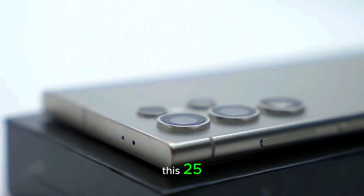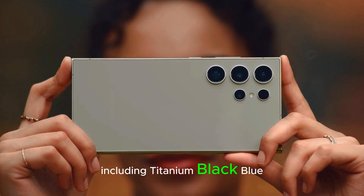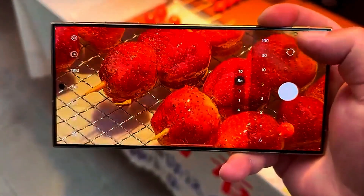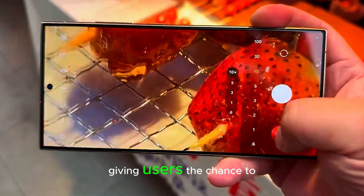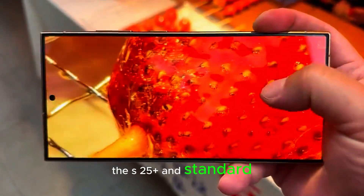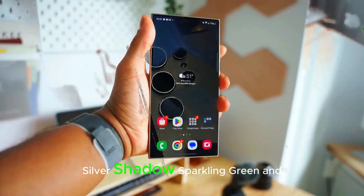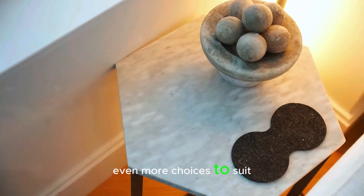The S25 Ultra will also come in a range of stylish colors, including titanium black, blue — which is expected to be the hero color — silver, and gold. Samsung may offer even more color options through their website, giving users the chance to personalize their devices. The S25 Plus and standard models will come in colors like midnight blue, sparkling blue, silver shadow, sparkling green, and midnight black, offering even more choices to suit different preferences.